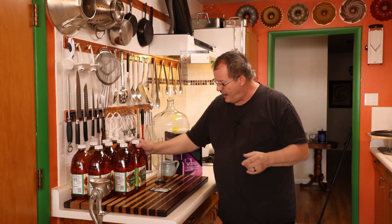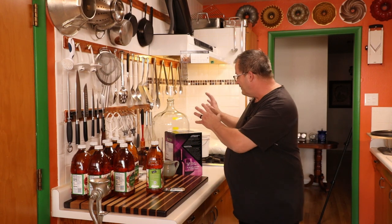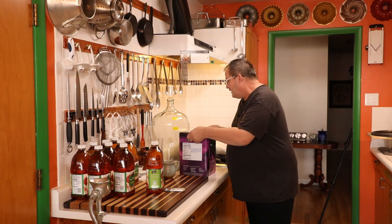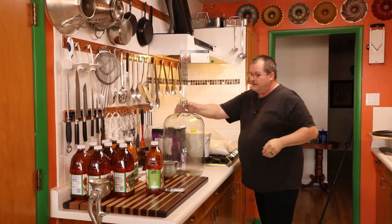Today we're making cider, and folks, this is so easy. You put apple juice and yeast together, give it the right conditions, and in a couple of weeks you've got a beautiful fermented beverage that is delicious. I absolutely love making cider. It's probably one of the easiest things you can make in home brewing - the lowest cost and easiest item to make, and also one of the most delicious.